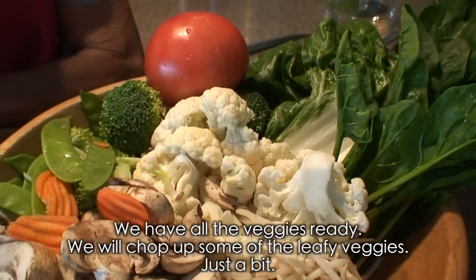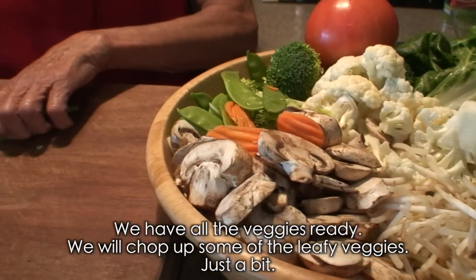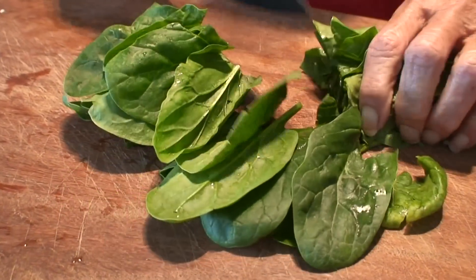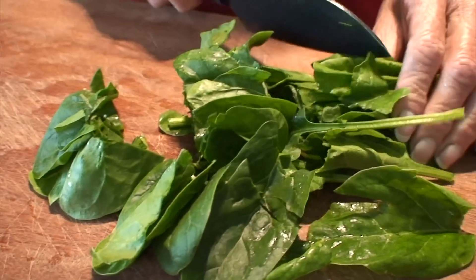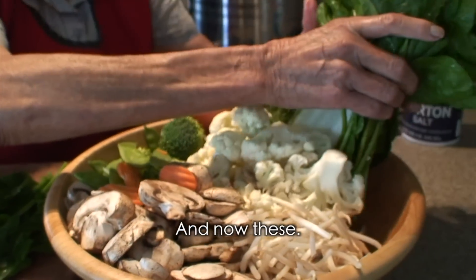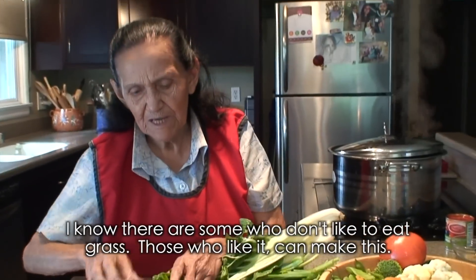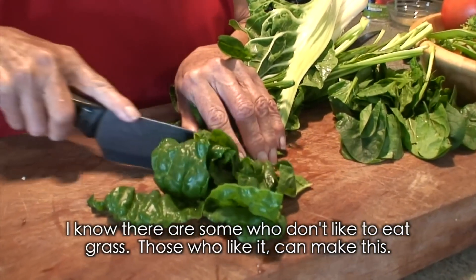We already have all the vegetables ready to add. We just need to chop the leaves a little bit — just a little — because they fall apart when they cook; they get completely shredded. I know that many people don't like to eat greens, but for those who do like it, they can make this.